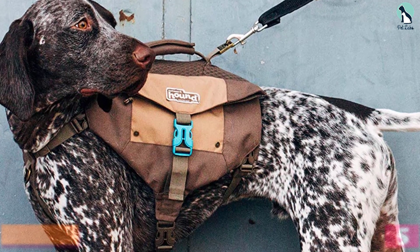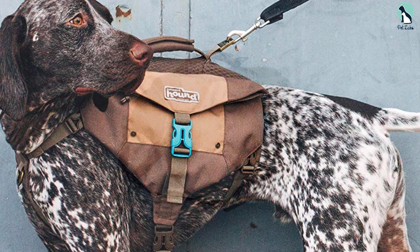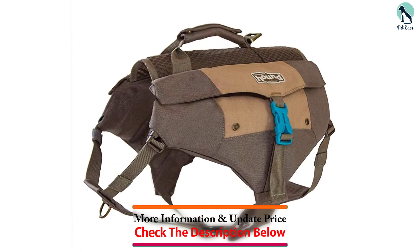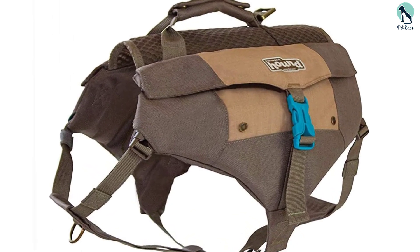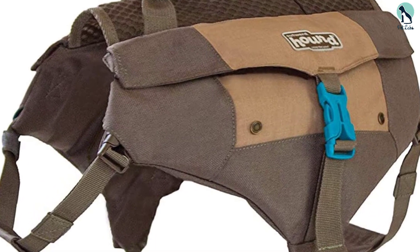While you can store everything from treats to water bottles, the pack is lightweight and it shouldn't weigh your dog down too much. There are two large pockets to use as well as two smaller pockets that you can slip tinier items into.